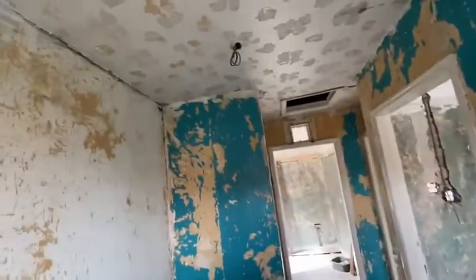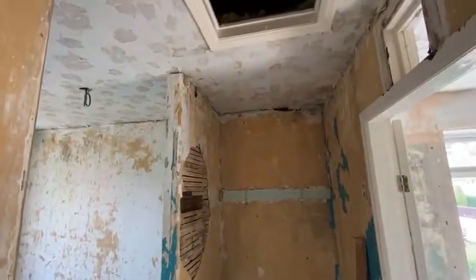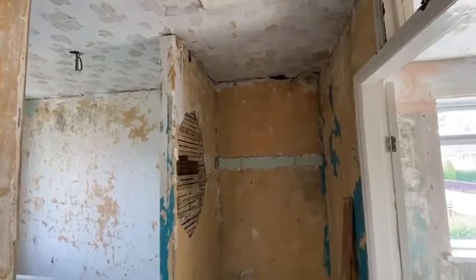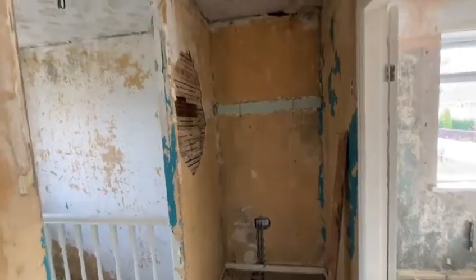Head upstairs. So first fix is getting all finished. We'll need to plaster on board where required. Making sure you spot all the different things — we've got a separate alcove here. We're going to CLS, fit a casing in and fit a cupboard here, because this really needs a cupboard on the top of the stairs.